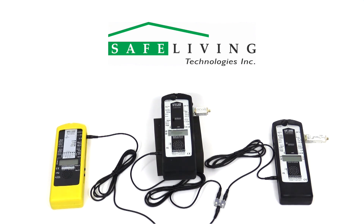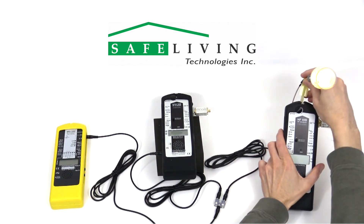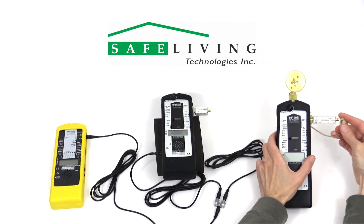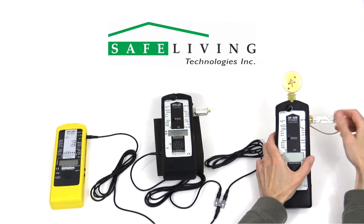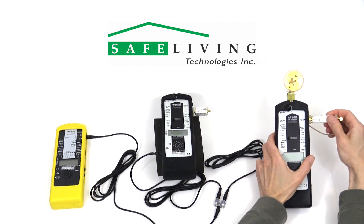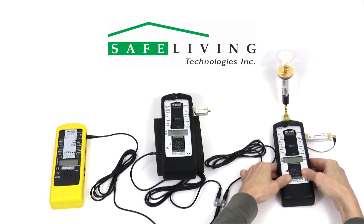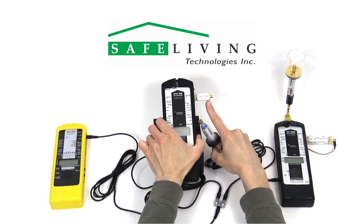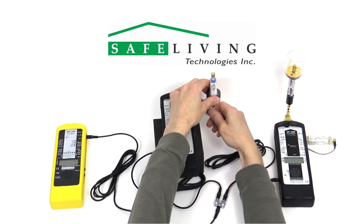Finally, we'll connect the antennas and external devices for this range. The HF59B will need the HV10 preamplifier installed and then connected to the UBB27, as shown here. The HFW59D will need the HP33G10 high-pass filter installed before connecting the UBB2410 antenna, as shown here.